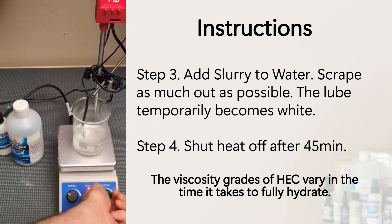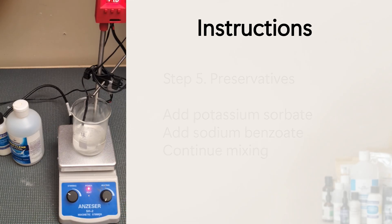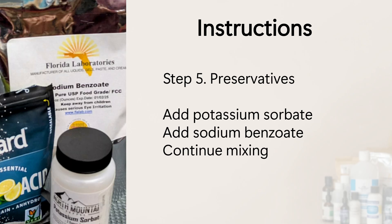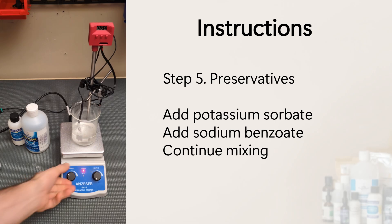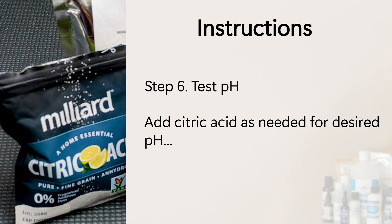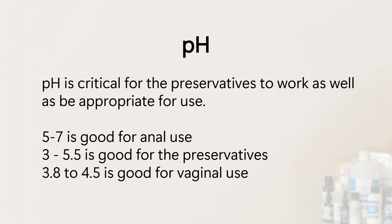Next, turn off the heat but continue stirring. When it gets down below 110°F, add the potassium sorbate and let it mix until dissolved — this should only take a minute — then add the sodium benzoate. Keep stirring until it gets down to room temperature, then test the pH. Add the citric acid solution a few drops at a time to reach the desired pH. For the preservatives to work, it needs to be slightly acidic, about 5.5 or below. For vaginal use, it needs to be a bit lower, between 3.8 and 4.5.